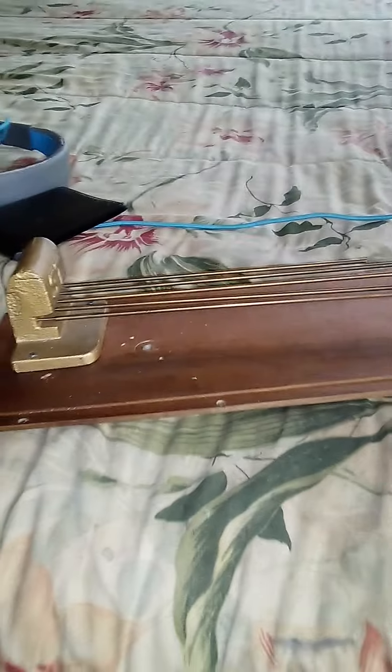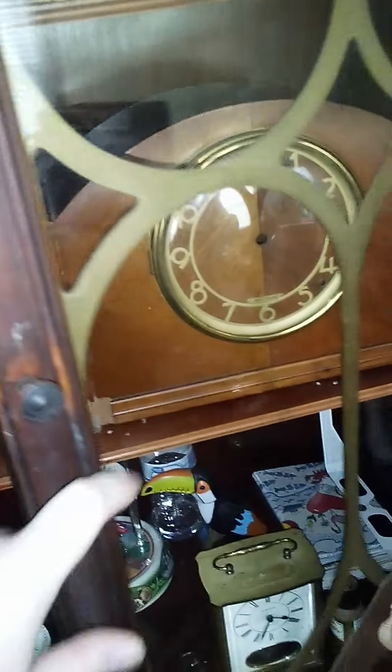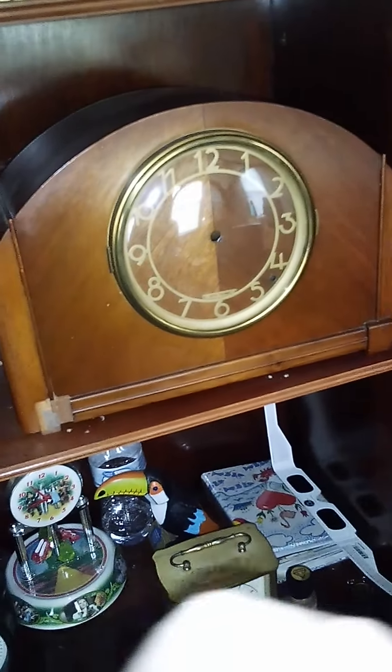These particular chime rods are out of this clock right here — it's in my great-grandmother's china cabinet. They're out of this one: the Seth Thomas Falsbury, the electric version. This one's an earlier one; the earliest I've been able to find that they made this model is 1939, and this one's from 1940, so it's been around a while.